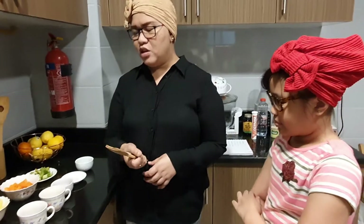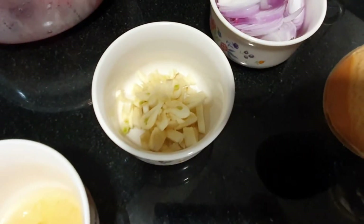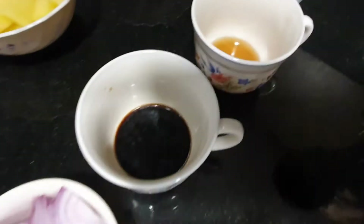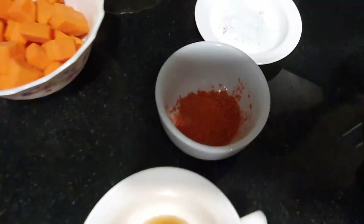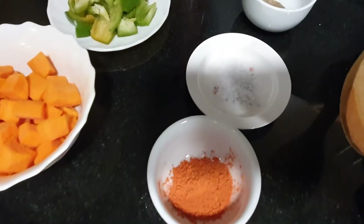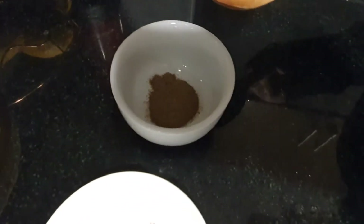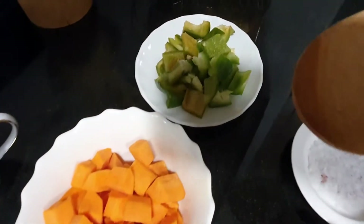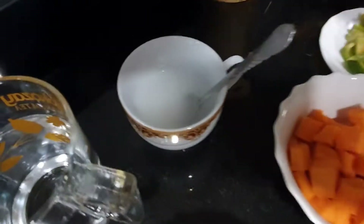Ella, can you please help me with the ingredients? We need three tablespoons of oil, four cloves of garlic, one medium-sized onion, three-fourths kilo of chicken, three tablespoons of soy sauce, one tablespoon of fish sauce, one tablespoon of achuete, one tablespoon of salt, half a tablespoon of pepper, one bowl of potato, one bowl of carrots, one cup of water, and one tablespoon of cornstarch.